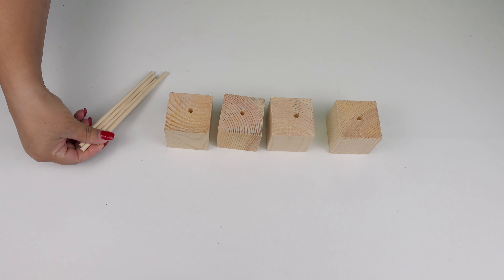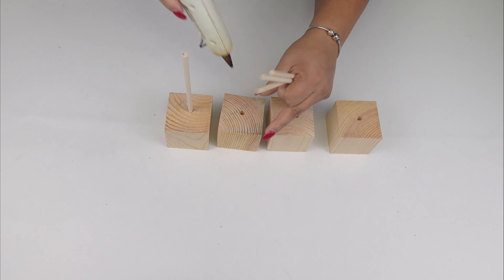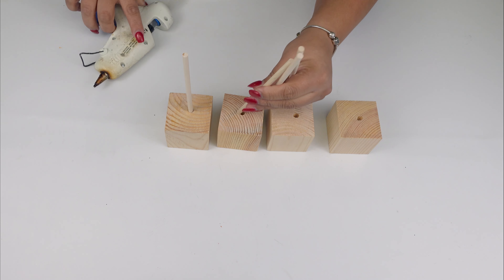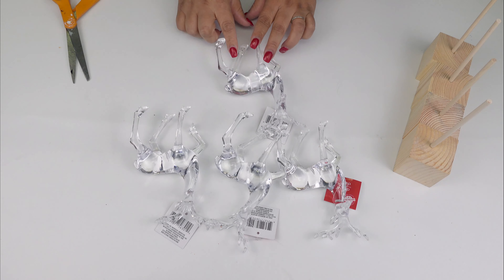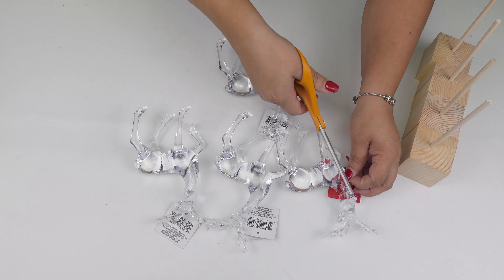Alright, we have that. Now we are going to use the wooden dowels and basically place them on it. Here I am just showing that I am using hot glue, but I did use a little bit of wood glue first, and then the hot glue for a quicker process.